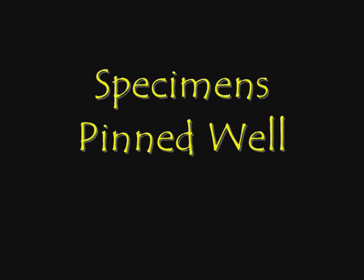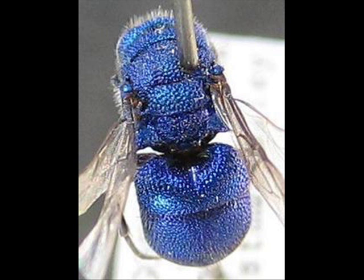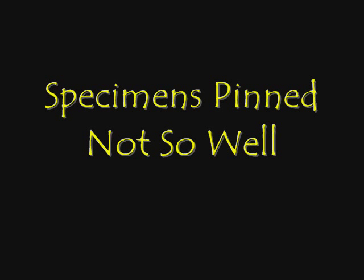We want to show a few pictures of specimens that have been pinned very well and a few that have not been pinned well. Here's a specimen with a pin in the far right-hand side, away from the center line, near the tegula — that's a specimen in the proper position. Here's another one in the same sort of location. You can clearly see the pitting and the other hairs that are often located in the middle.